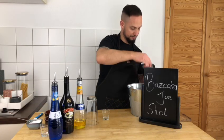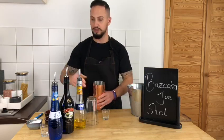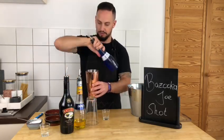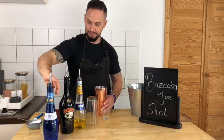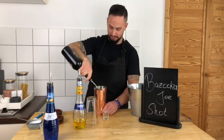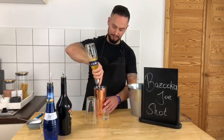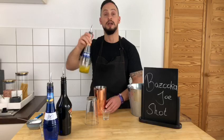So let's start. First thing you're gonna add some ice in your shaker — nice and cold. Then we do one shot of this, then a shot of Baileys and a shot of banana liqueur.